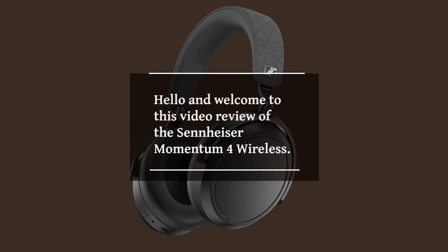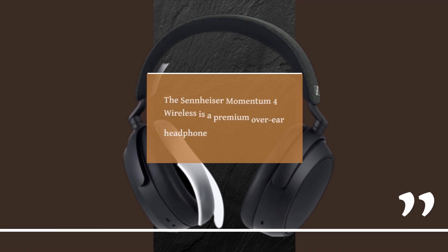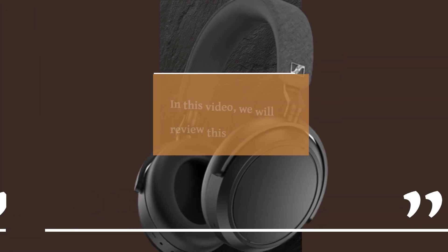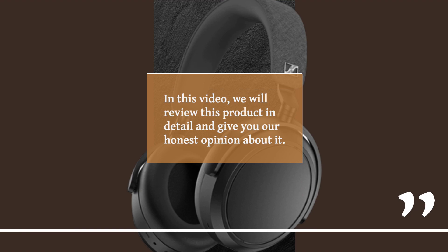Hello and welcome to this video review of the Sennheiser Momentum 4 Wireless. The Sennheiser Momentum 4 Wireless is a premium over-ear headphone that promises exceptional sound quality and impressive features. In this video, we will review this product in detail and give you our honest opinion about it.